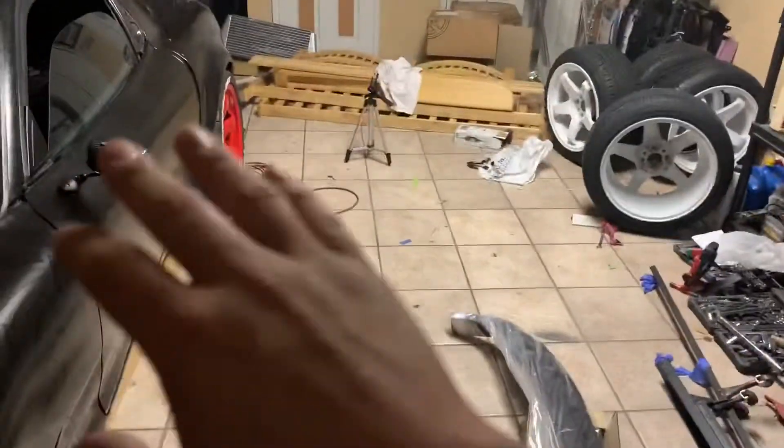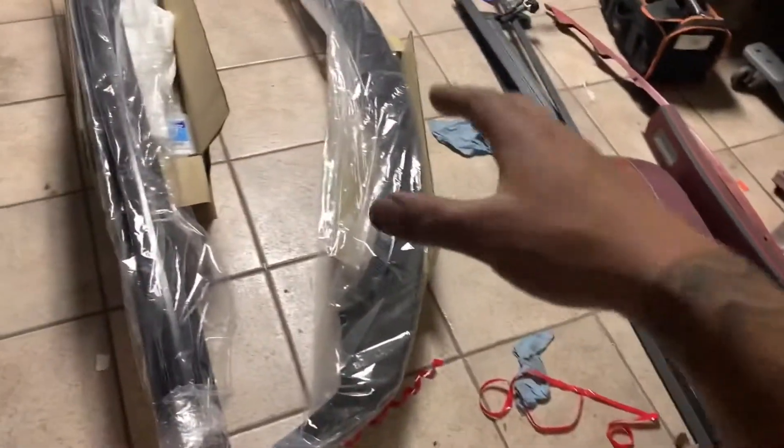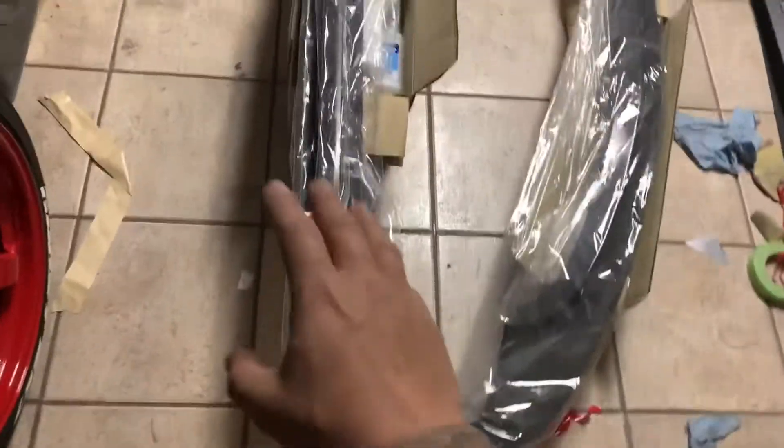All right, so I just got back from Shine Auto Project. I was gonna do a little tour around the shop but the owner wasn't there, so that's why I didn't do that. But I did get a few clips as you guys saw. We got the parts right here - let me go ahead and show you guys what we got. Excuse the mess, I do need to clean it up.